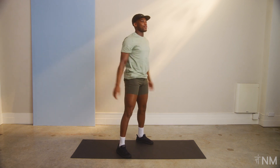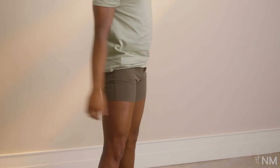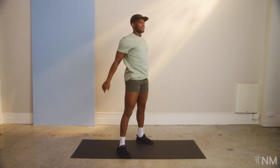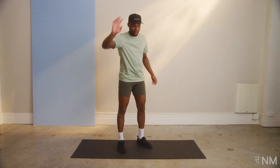That's one. Decrease the range if you need to. Two, three, four, five, six, seven, eight, nine, ten. All right. Goodbye, squats.